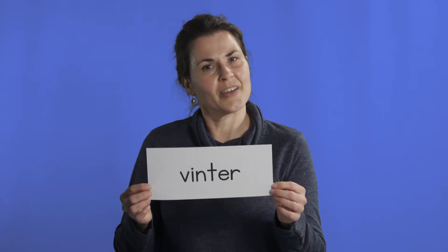Hi friends, welcome to Barnatimen. Well, it's winter here at Westerheim Museum and it's awfully cold and there's snow on the ground. So today I thought that I would share a few things about winter, or vinter.